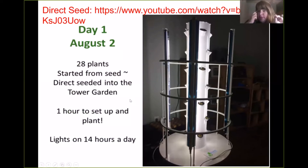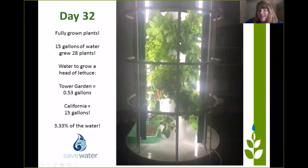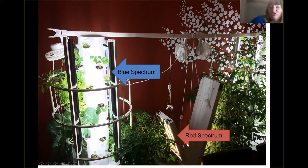The way I like to do indoor gardens is with direct seeding. I pop the seeds in — 28 plants — have the lights on for 14 hours a day. By day 12, all the seeds have sprouted. And by day 32, look what we have. Can you imagine a whole tower garden full of lettuce, greens, and herbs inside your house in your kitchen that you could just snip off and eat? Now you can grow greens and flowering plants like tomatoes, cucumber, and strawberries with six to eight hours of sunlight or with specialty grow lights. Here's an indoor one that Jill grew — she's got her blue spectrum T5 grow lights from Tower Garden on all of her greens, and then specialty red spectrum lights on her tomatoes. She said these were the best tomatoes she's ever eaten in her whole life, including when she's grown outdoors.